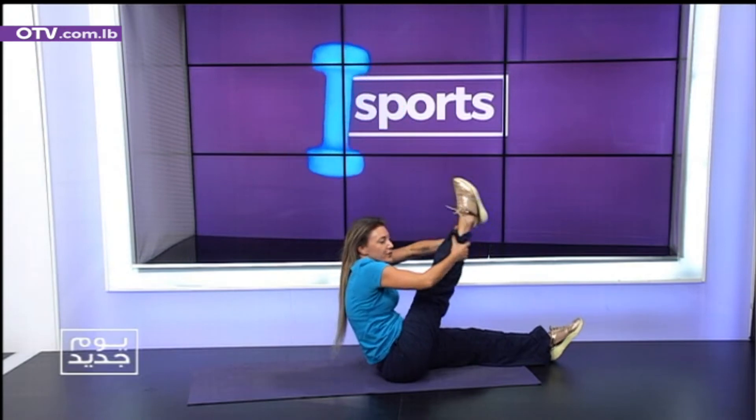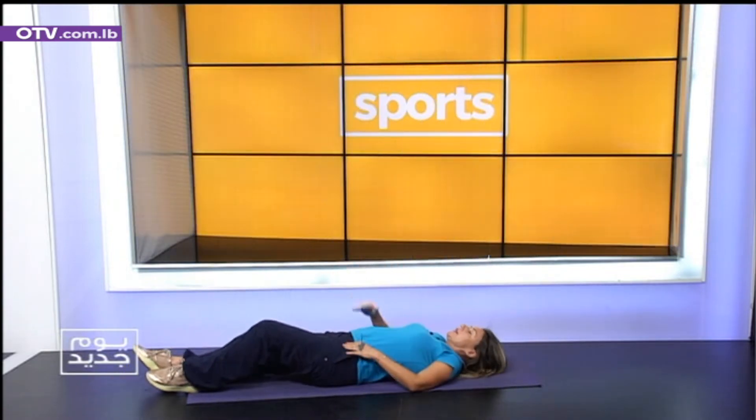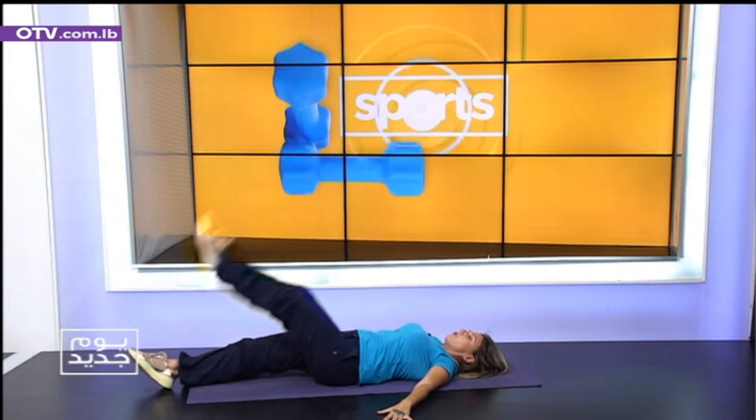Grab your leg. Super stretch — it's a stretch. Let the head drop. Shoulders back. So we are really lengthened out. Let the head drop. Hands to the side. Shoulders back and down. We start.